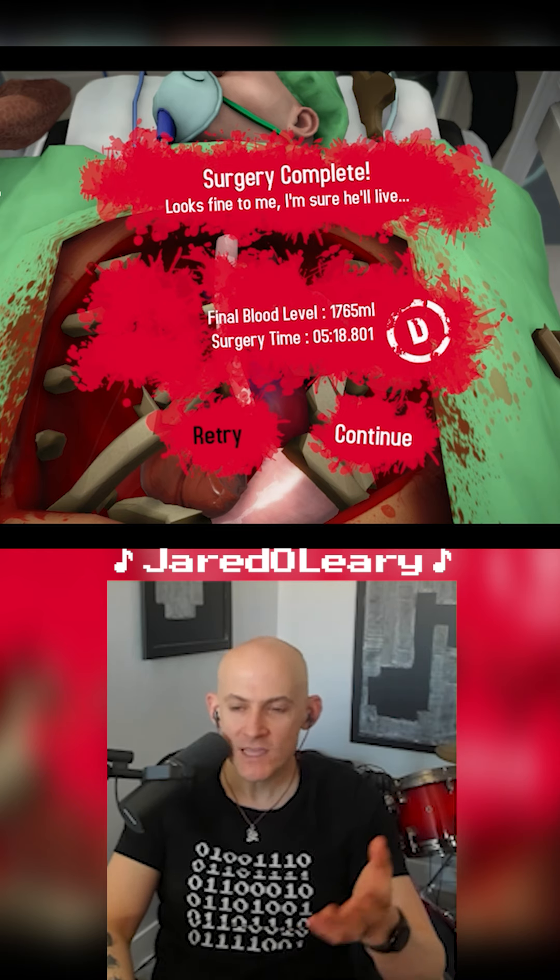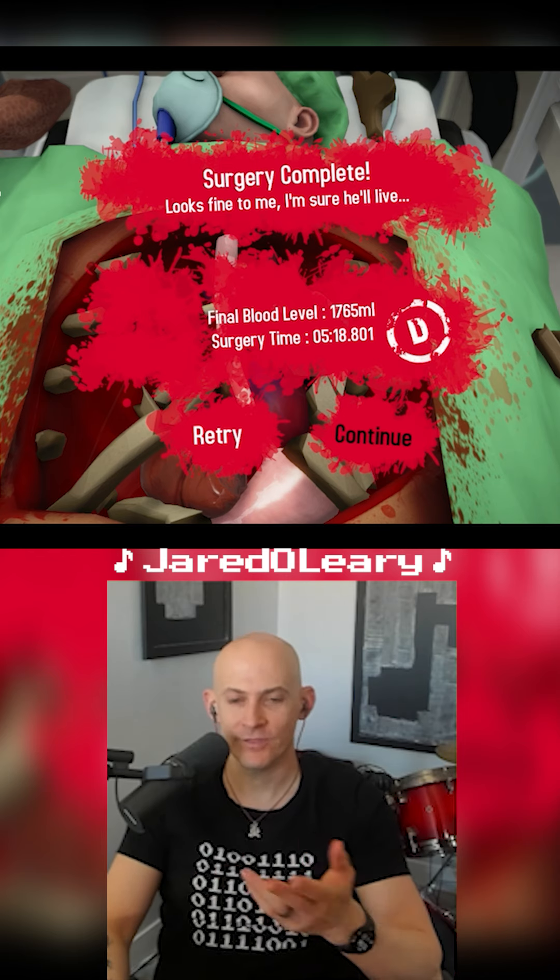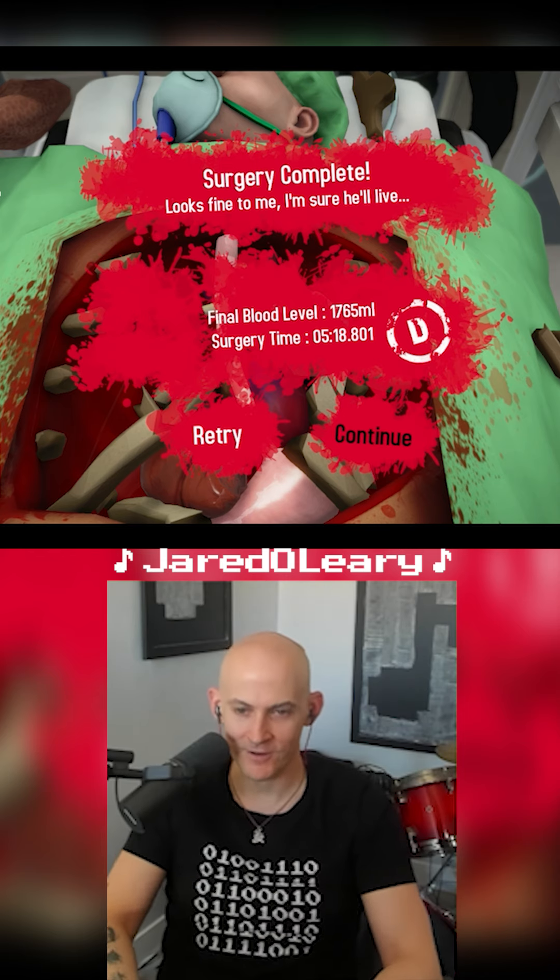D, what? Oh, D for doctor. Oh, they finally acknowledged I have a doctorate. Yep, yep. We did great.